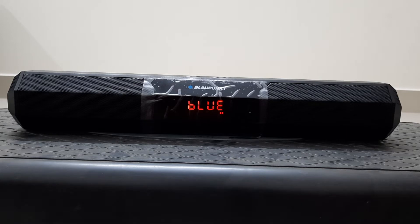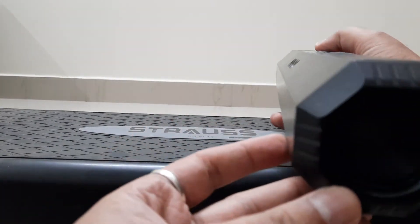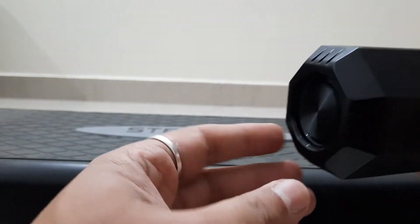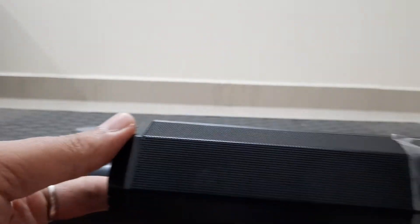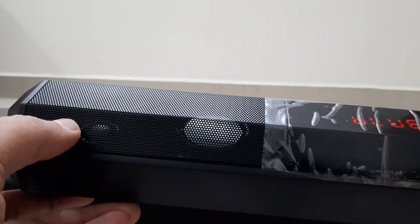The build quality is good, not too bad. If you look at the sides, these are not passive radiators — this is just a plastic cap, and it's good that there's no passive radiator on the side, otherwise it could get damaged. The plastic caps are on both ends, so don't mistake them for passive radiators.